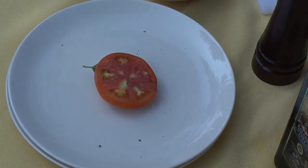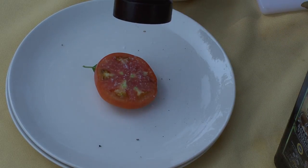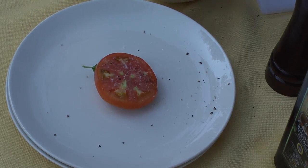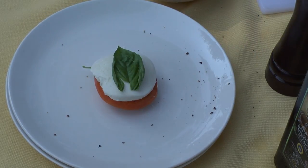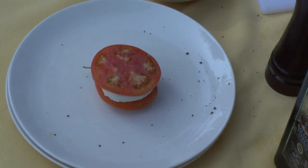Then you put another slice of tomato, a little bit of salt, and a little bit of pepper, and then we're going to go high again — another layer of mozzarella, another basil, and then I end it with a little bit of tomato on top.